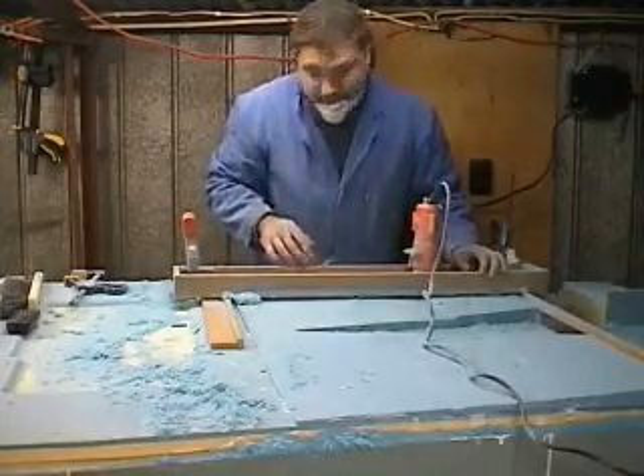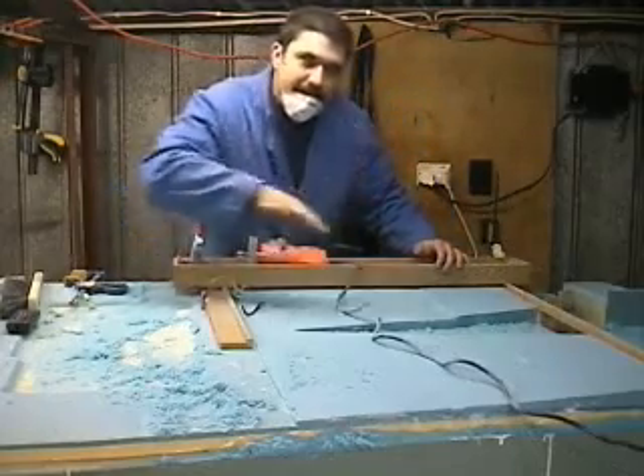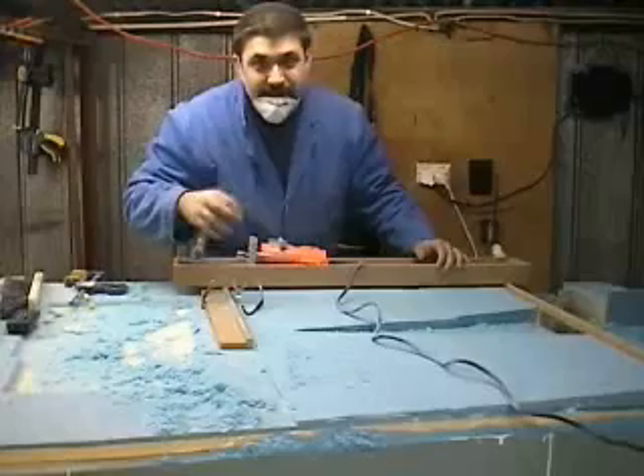Really neat to see this finally come together. Lower the router bit to exactly the final height. This is the final cut. Back and forth we go all the way across. Let's see how this works out.